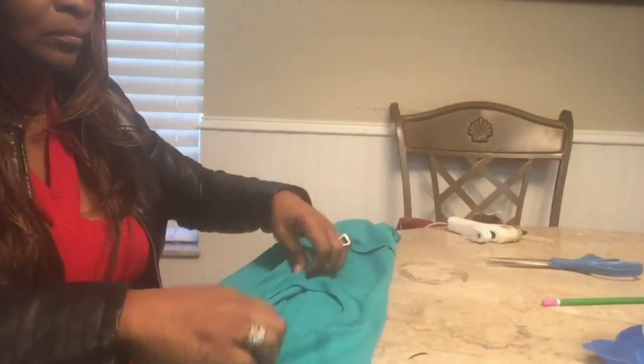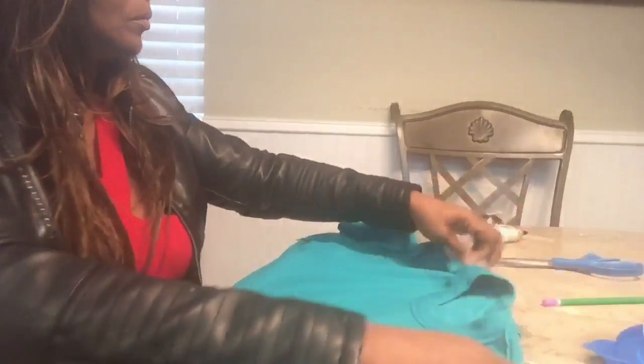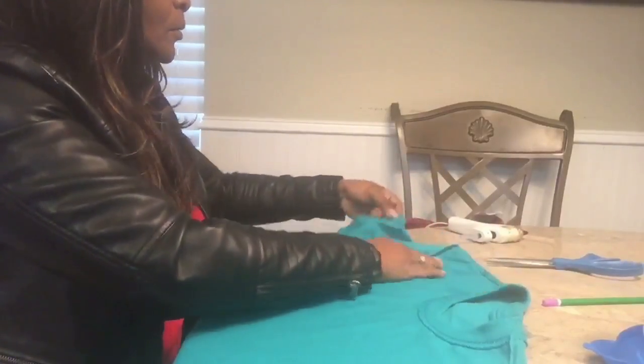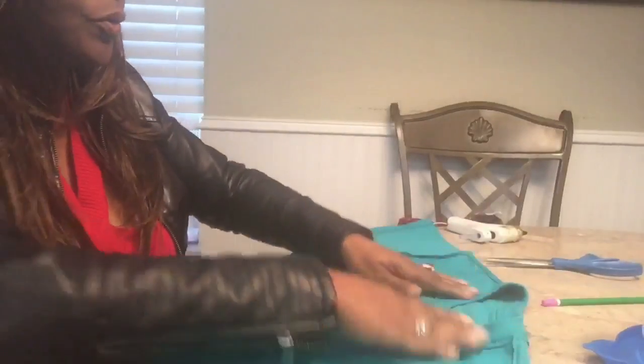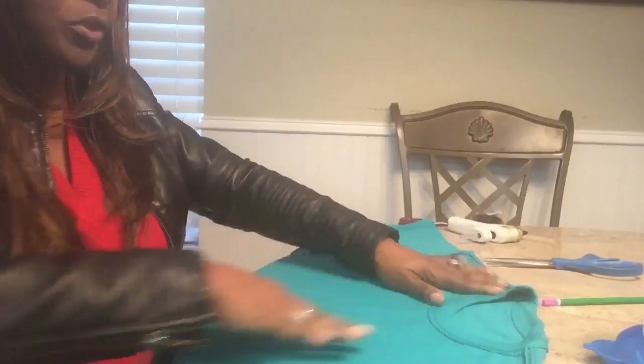What I want to do is go ahead and turn my shirt inside out. You can also use chalk to make your line as well, which is pretty nice because it washes right out.